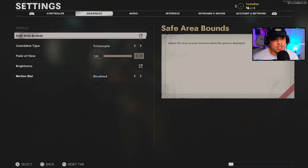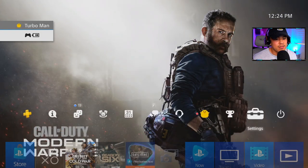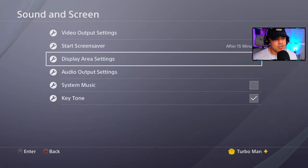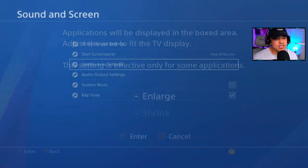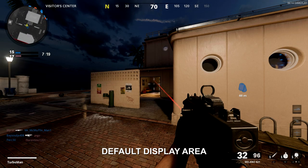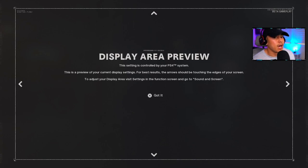For graphic settings, Safe Area Bounds is a very underrated setting. It says to adjust your display area, visit settings and go to Sound and Screen. To do this: press the PS button, navigate to Settings, scroll down to Sound and Screen, then go to Display Area Settings. I highly recommend shrinking it all the way as much as possible. This makes everything centered in the middle of your screen — the kill feed, mini map, ammo count — so you don't have to turn your head to the top left corner to look at the mini map.